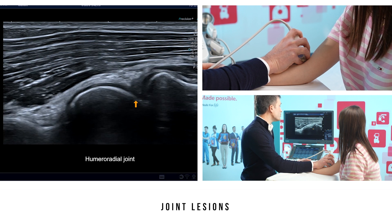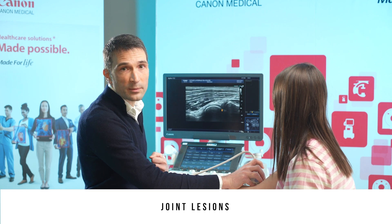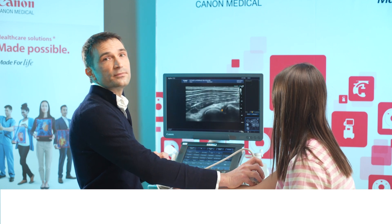We can mention seeing a thicker hyperechoic inflammatory synovial fold when it can be confirmed by comparing it with the other elbow.